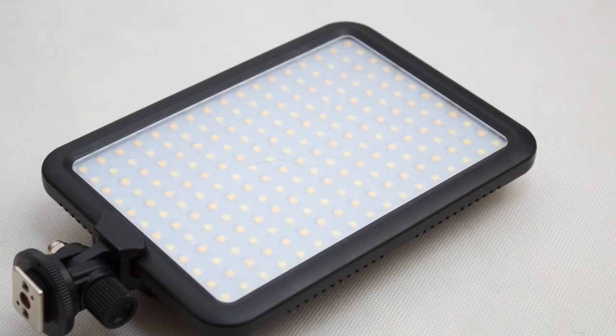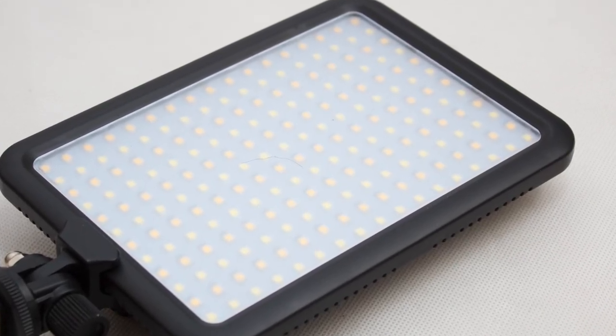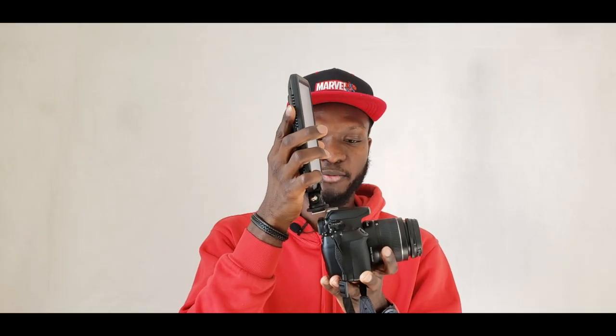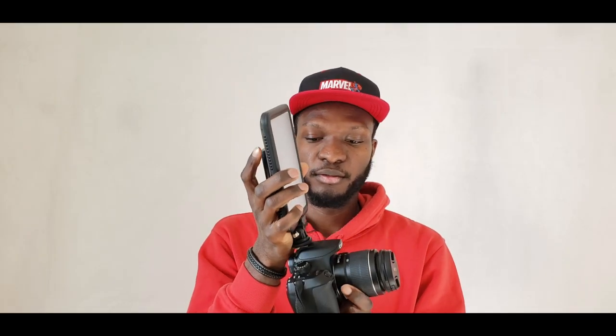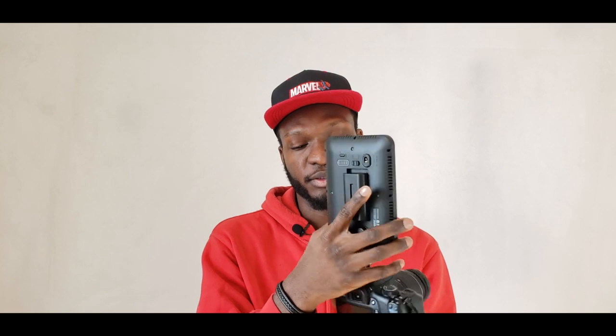Another accessory you might want to consider buying is an LED video light. You can also attach this right on top of your camera — it only enhances your video when taking videos. It uses a battery and it has a direct current port where you can use direct electricity.